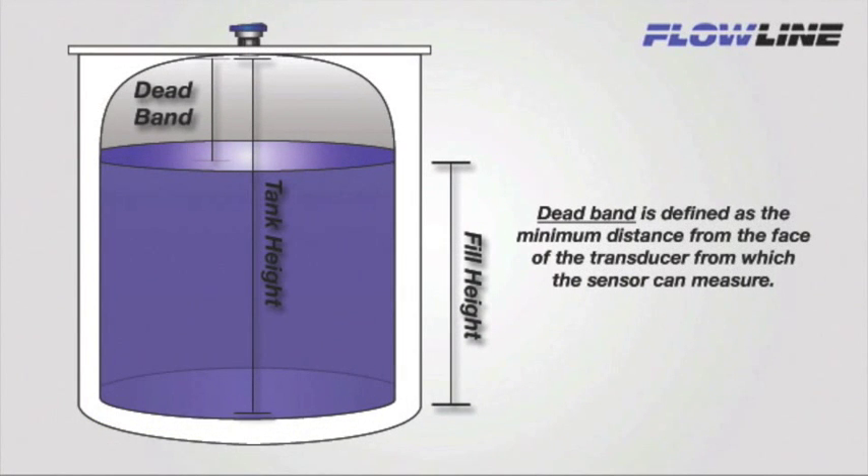Dead band is defined as the minimum distance from the face of the transducer from which the sensor can measure. Liquid level should never be allowed to rise into the sensor's dead band. To eliminate conflicts, the dead band is automatically subtracted from the fill height. For example, if the sensor range is 295 inches with an 8 inch dead band, the maximum fill height would be 287 inches — calculated by subtracting the 8 inch dead band from the total sensor range of 295 inches.